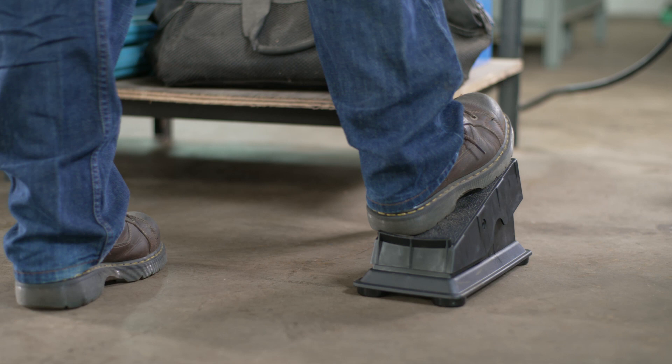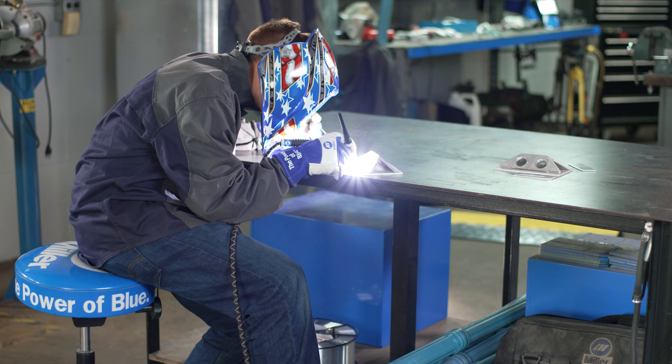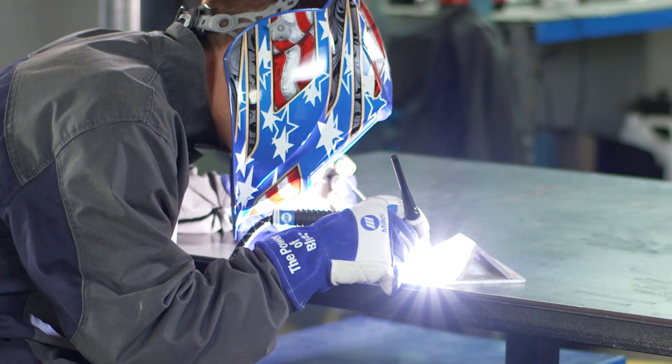Improved welding operator comfort and control leads to increased productivity. Having total control over your arc is a key to success while TIG welding. Wireless foot controls allow for precise amperage control, allowing you to produce the highest quality welds.